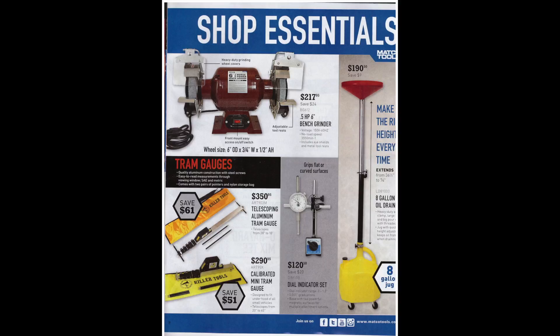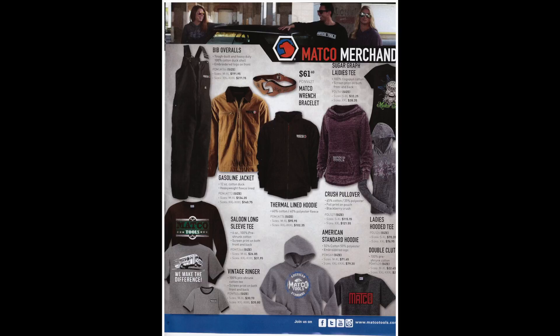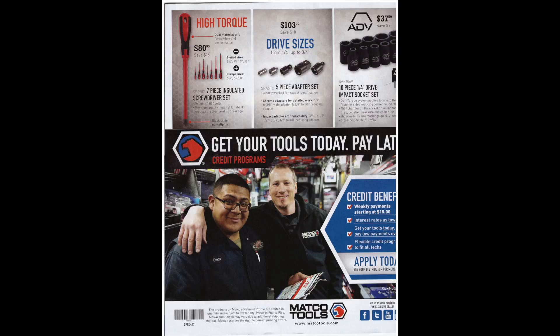Lastly there's an 8-gallon lift oil drain, good for doing oil changes and other service work on a hoist. The next two pages are mostly clothes and some Oakley sunglasses — in my mind Matco should pay me to wear their clothes to advertise for them. On the last page there are 7-piece insulated screwdrivers for $80, drive size adapters from quarter to three-quarter inch for under $3, and a 10-piece quarter-drive impact socket set for $37.50 — not a bad price. Anyway, I hope you enjoyed this and found it useful — please comment, like, and subscribe. Thanks for watching.